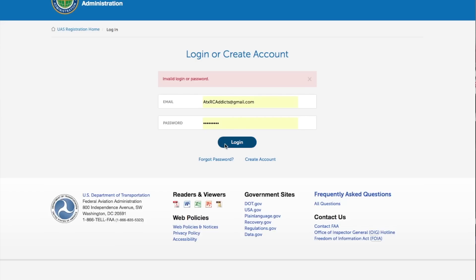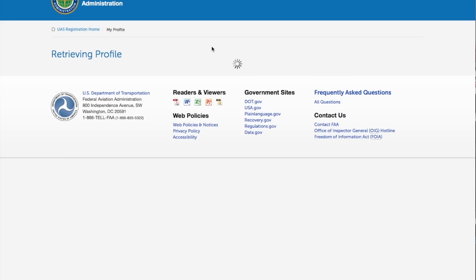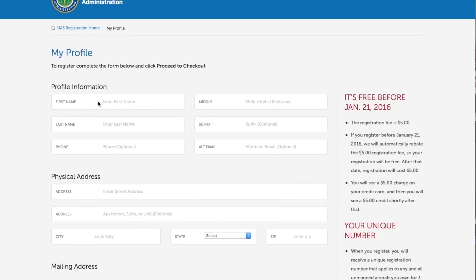There we go. All right, I am now in. I am going to go ahead and enter some info.